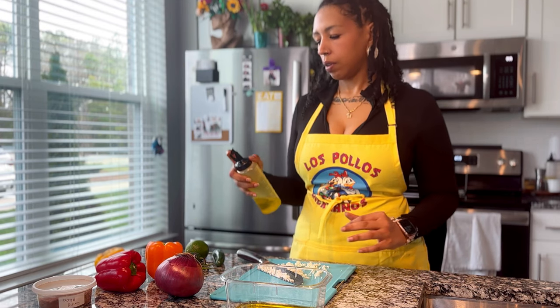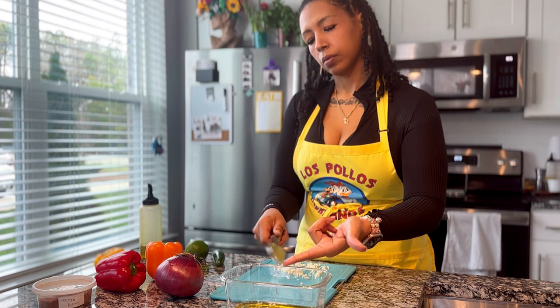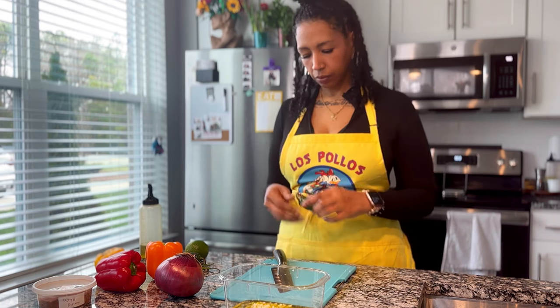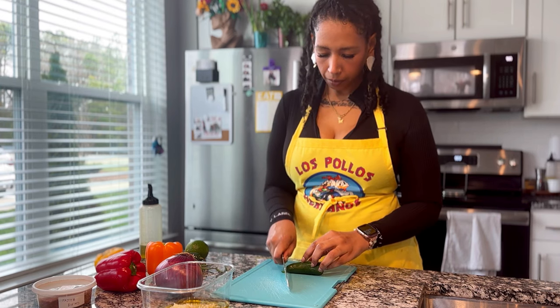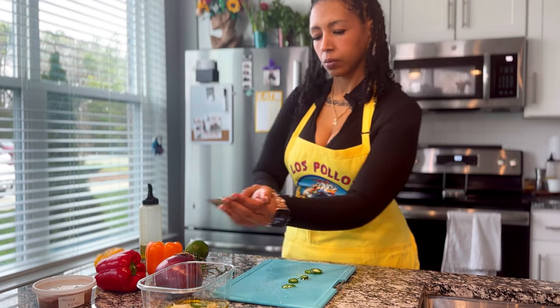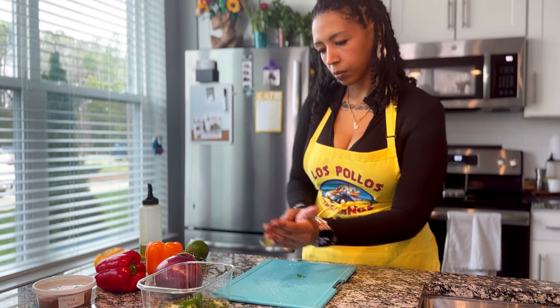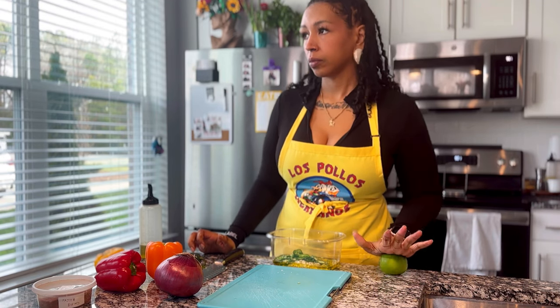For the jalapeño lime chicken, we start by making the marinade. It's about a quarter cup of olive oil — you can use whatever oil you want — along with a ton of minced garlic, some fresh jalapeño, some lime juice, and a hefty amount of my fajita spice blend. I'll link the recipe for every single thing in the video description.